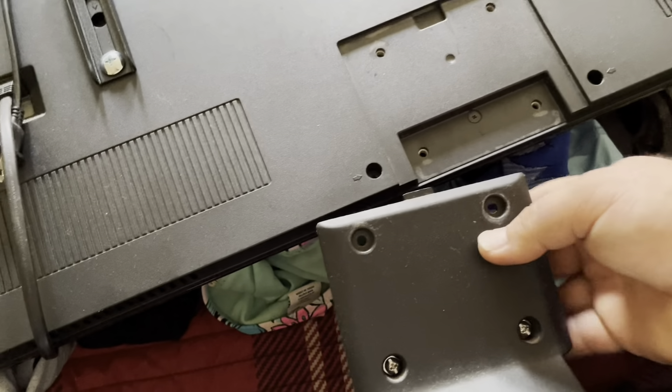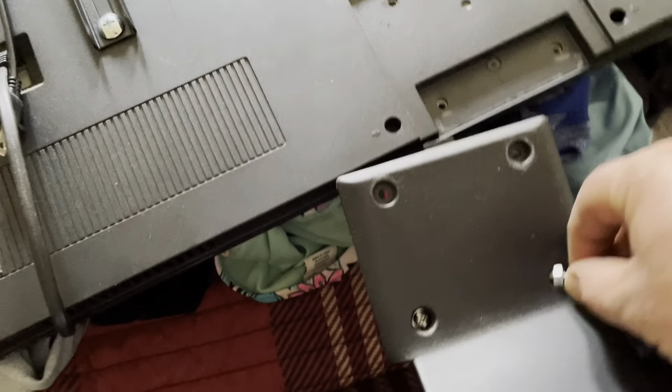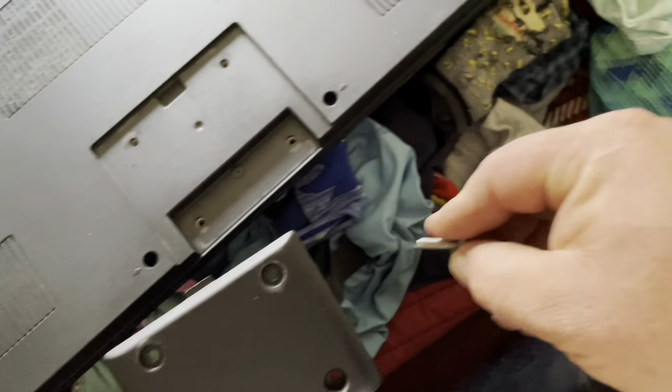Some brands like Hisense and Vizio sometimes have two legs on the side with just two screws holding each leg. I rolled the cord and now I took the base off — it's pretty easy. Once you take the screws out you just pull it off.